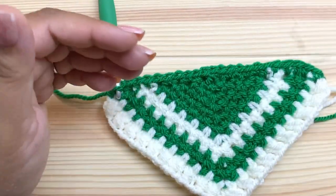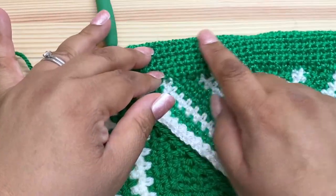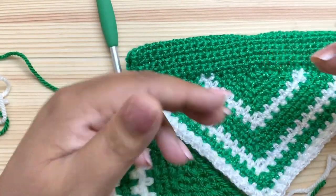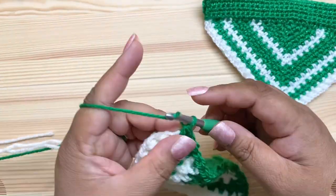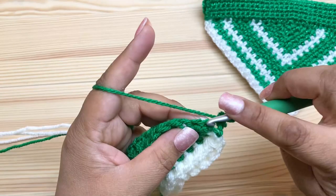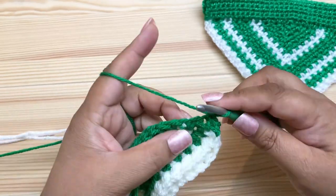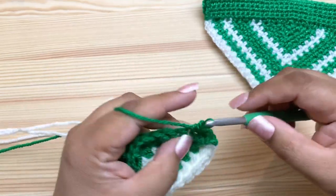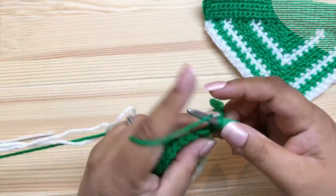Now for the remainder of the casing, simply work single crochet in each stitch across. The pattern specifies how many rows to do to get the height you need. For this size I need a total of 13 rows — just chain one, turn, single crochet in every stitch across. I'll do all 13 rows and then come back.